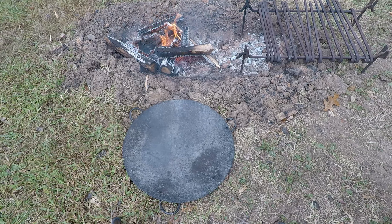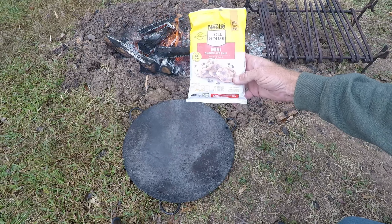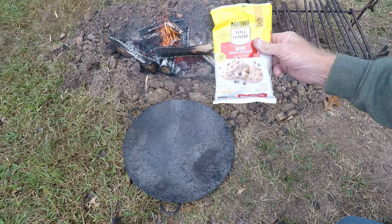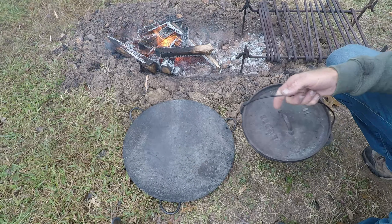Sometimes when you're out camping it's cloudy, it's a little rainy, and people are just kind of in a blah mood. One good way to cheer everybody up is chocolate chip cookies — these are easy to throw in the cooler, and I'm going to show you how to make them over a campfire.